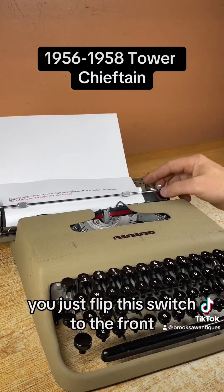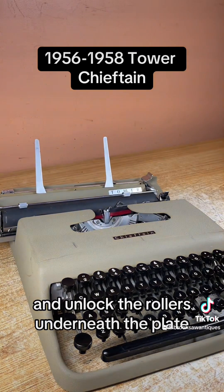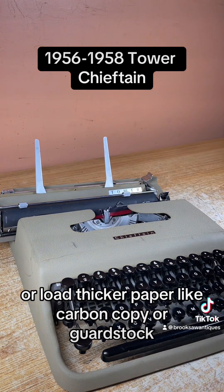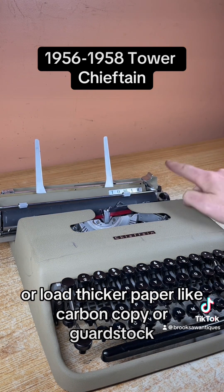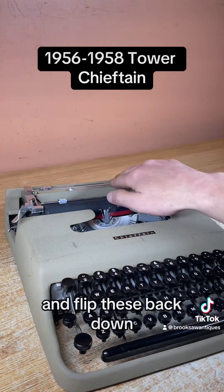To pull the page out easily, you flip this switch to the front and it unlocks the rollers underneath the platen, allowing you to pull the page out easily or load thicker paper like carbon copy or card stock. Make sure you flip that back before you load the next page or else it won't load correctly. You flip these back down.